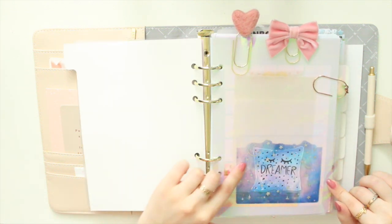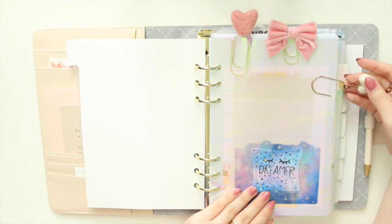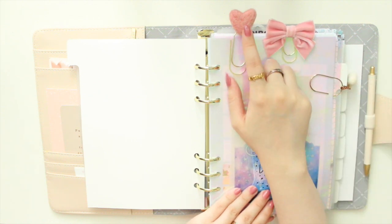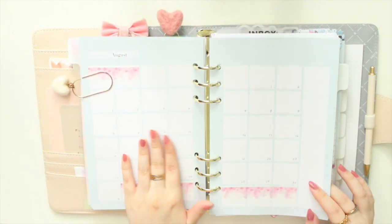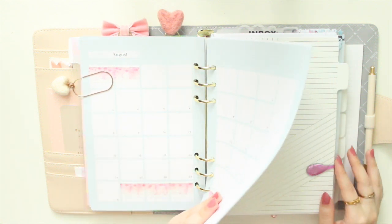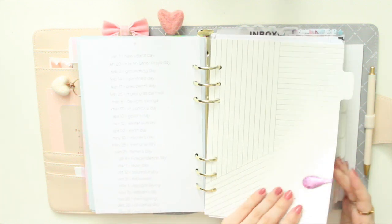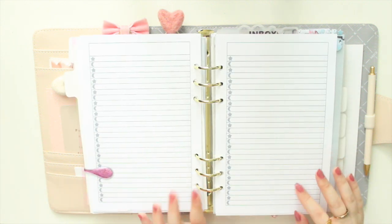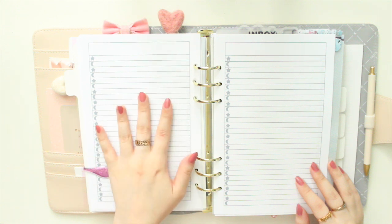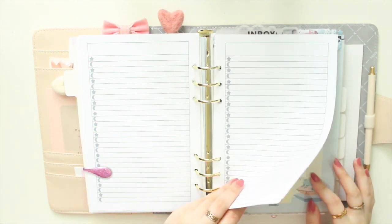My first section is the monthly section. I have an adhesive pocket from Rose Colored Days with a Purpose Papery die cut. The clip is from Inspired Peach, put on a clip from Glimmer and Glam Co. I keep my monthly here — I haven't done August yet, just a little washi. I keep things really simple and have a yearly insert at the back from SM Plans. I also have an Ollie clip holding my inbox section — a basic list insert from Annie Plans where I drop everything I need to do.